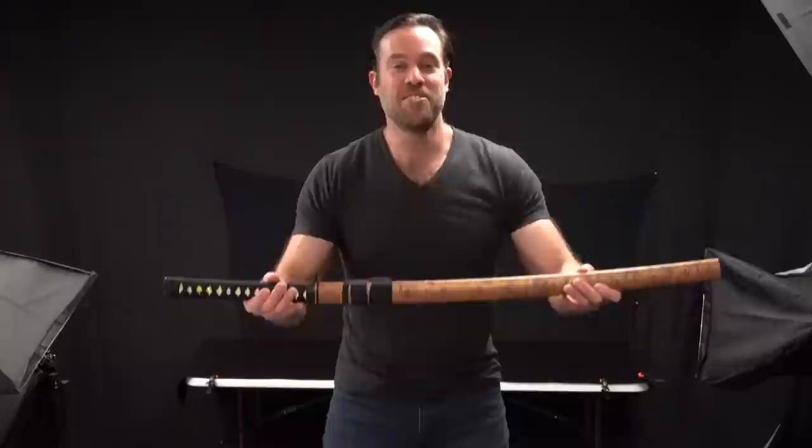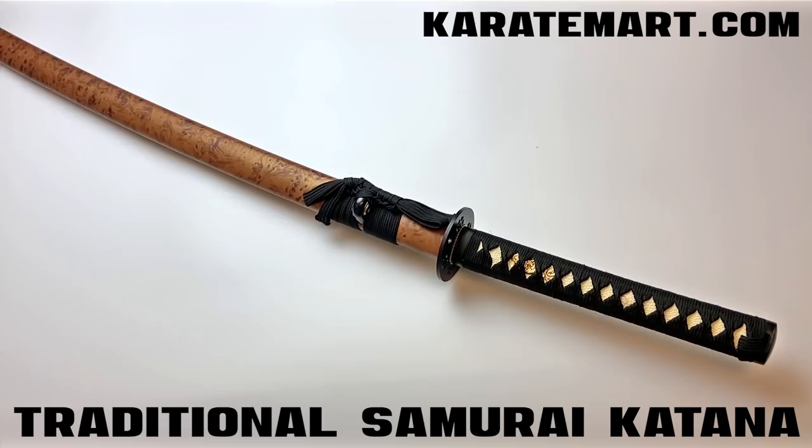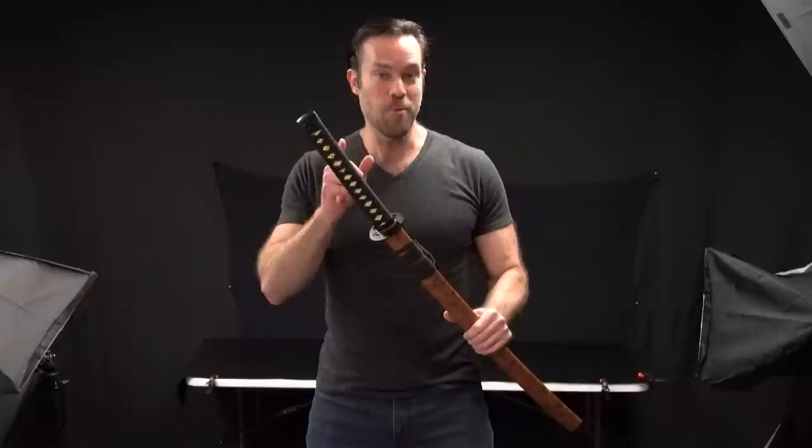The first sword we're going to look at is the traditional samurai katana, and I absolutely love this sword. I think it looks so cool. The design is very modern looking. The scabbard is just such a stunning looking scabbard. I think this would look great sitting on my mantel at home, but there are some aspects of it that allow it to be a little less expensive than other katana, and that's what we need to look at.